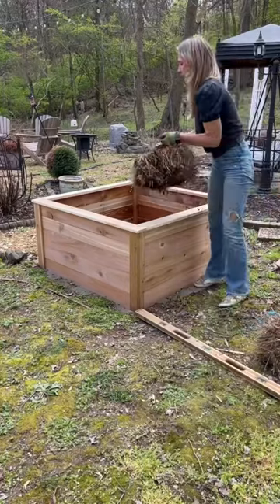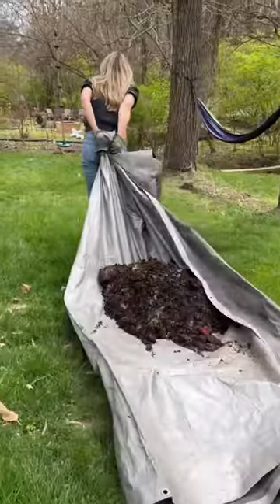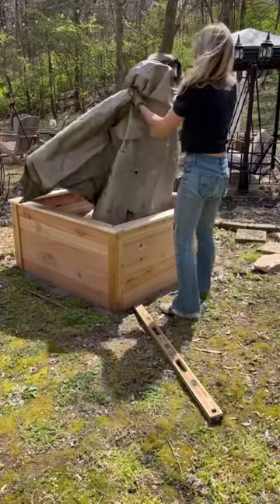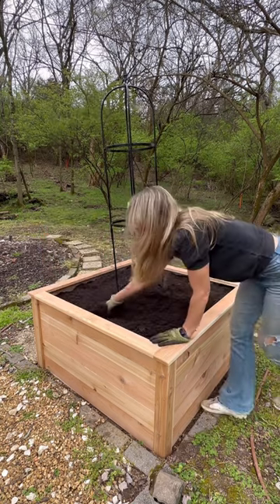I sealed the inside of the bed before filling it up. I added some straw and then I headed to my drawer composter and brought over some fresh compost from my own garden, then put in the obelisk trellis and covered it with some mushroom compost on the top.